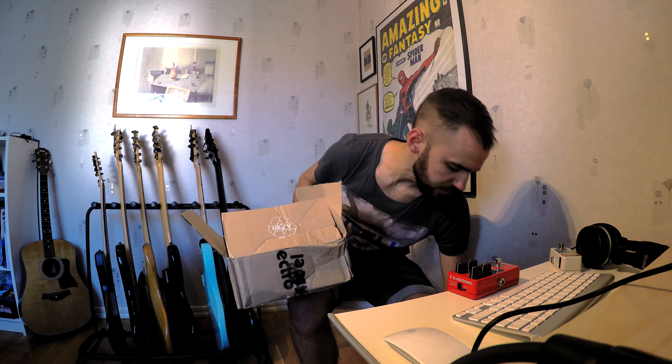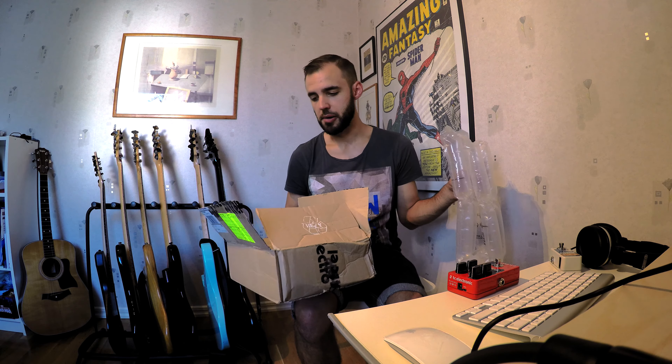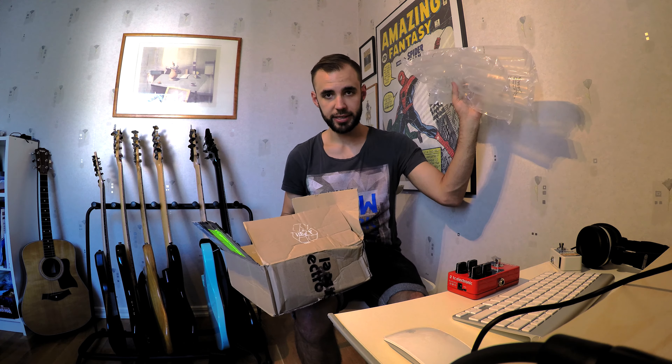I think the ones who shipped this should be a bit ashamed of themselves — try to be a bit more careful. Take care guys, see you later.